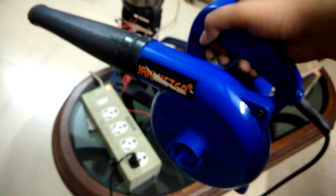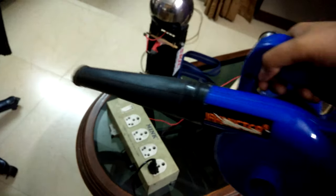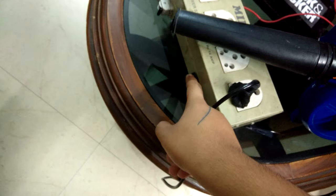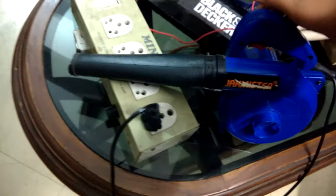Let me show you how the voltage regulation works. You can see the blower running at full speed right now. Now if I use the voltage regulator and turn it to minimum, you can see that the voltage has reduced.